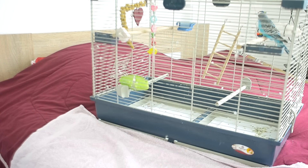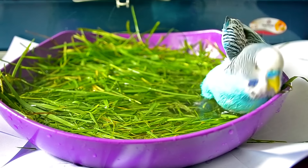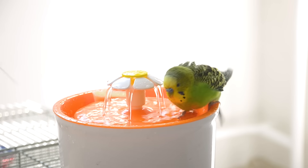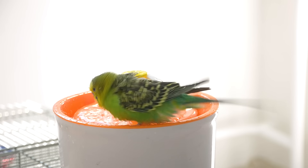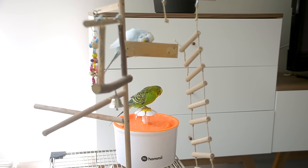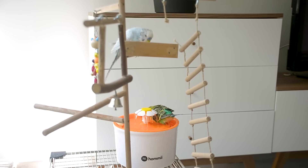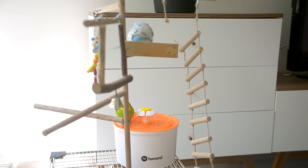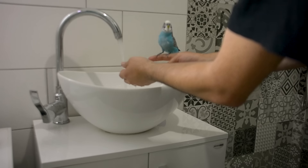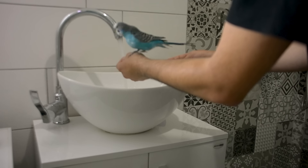Put a towel under the cage if you're worried about water splashing out — it will help catch the splashing. Place the bowl in the bottom of the cage where your budgie can jump in, and make sure it's on a level surface. If you prefer, you can also fill up your sink with a small amount of water. Take the budgie in there and close the door so she can't fly away. However, make sure your sink is clean first.